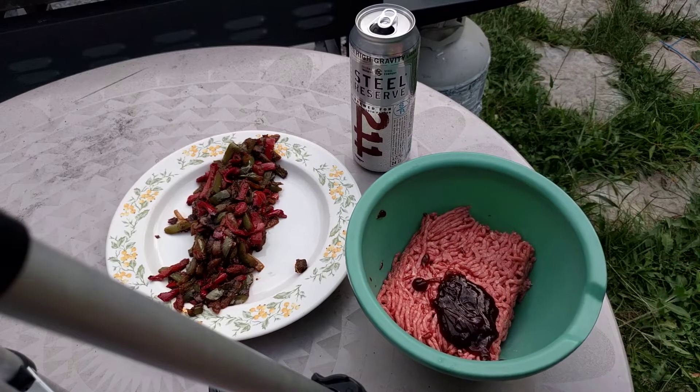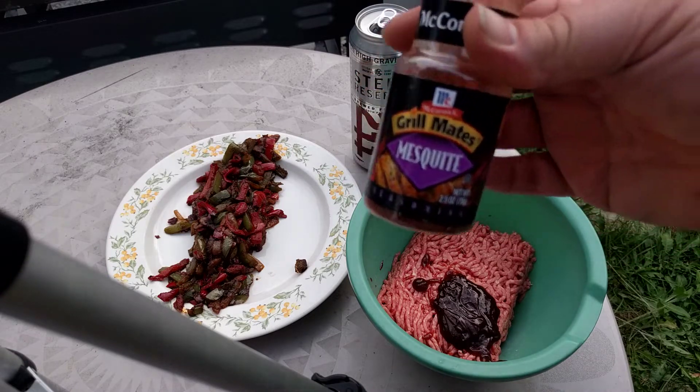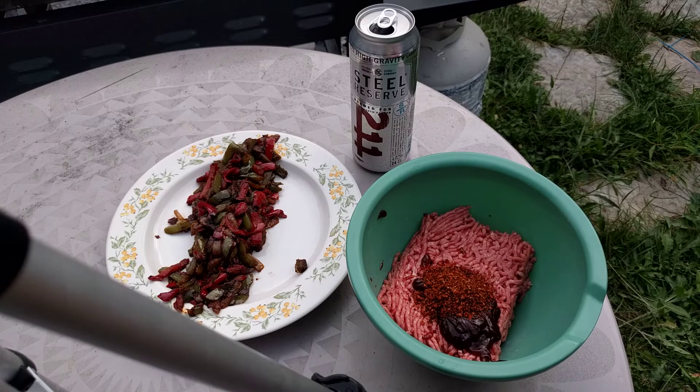I've already got some garlic in the peppers and mushrooms, so I'm not going to be adding more garlic, but I'm going to add some McCormick's Mesquite. That should be good right there.